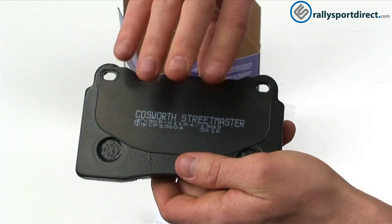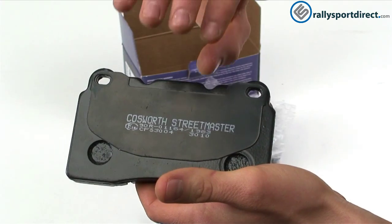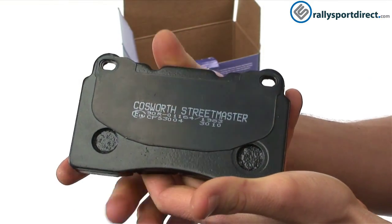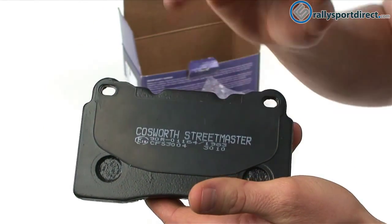On the back here we've got the shim, which they call their silent technology shim. Basically it's going to give you a quieter brake pad, which is really important since we're using this for our street car primarily — we don't want anything too loud, but we're still looking for performance.